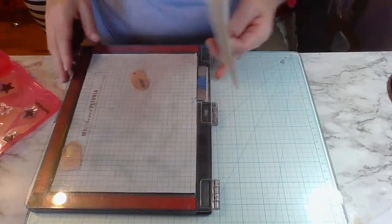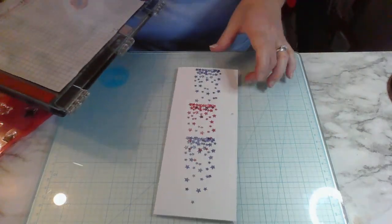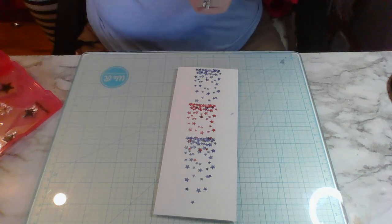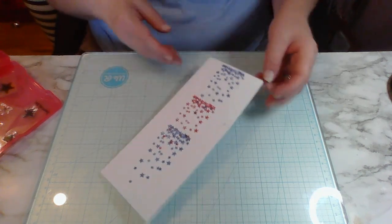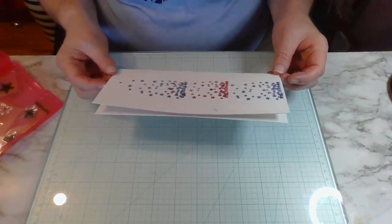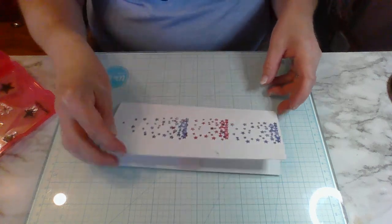I can't believe I made that mistake but look at that - doesn't that look cool? That looks awesome, pretty awesome!